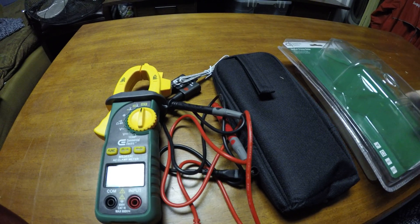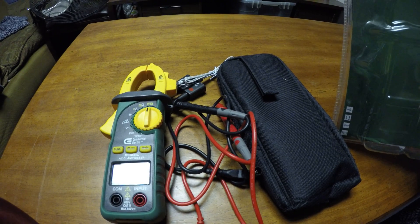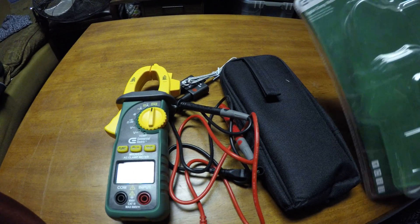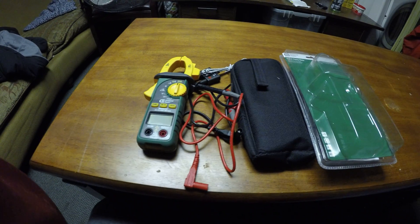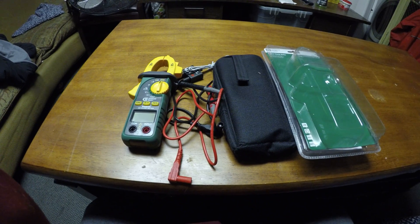It actually comes with batteries — three 1.5V triple-A batteries. You'll have to replace batteries eventually, but that's not too bad considering some other models are about $200.